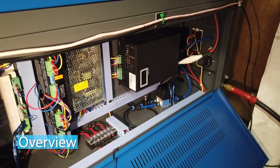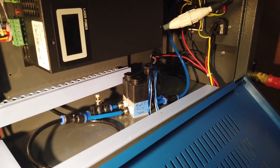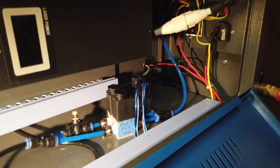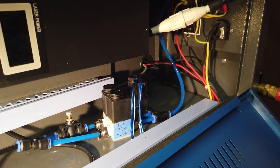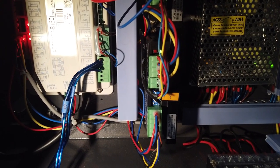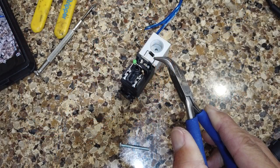This is the finished product. Down toward the bottom of my machine I've got everything installed - both pneumatic valves, all the blue tubing, and those two blue and white wires in the center of the screen are the control wires now connected to the Ruida controller right over here. That's the terminal block you're going to use to connect up to the wind and status pins on the Ruida controller.